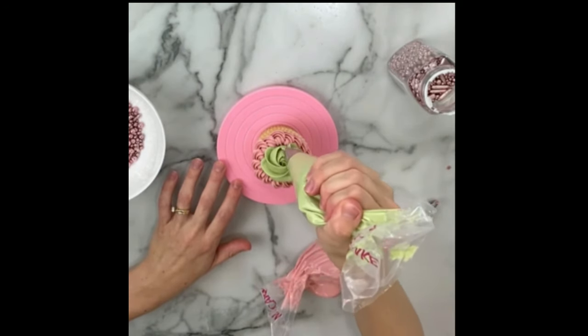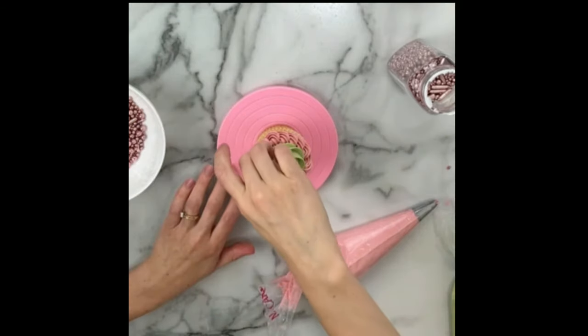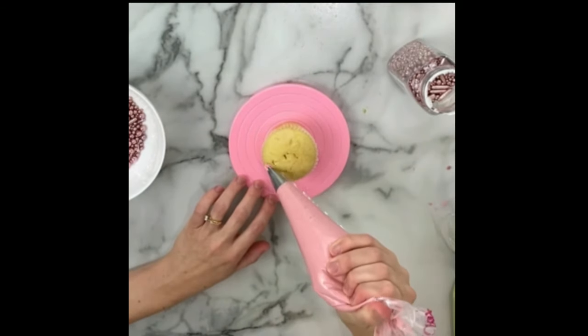I found these shiny rose gold dragees to match the theme of the wedding as well. The cupcake designs are different but still coordinate with each other.